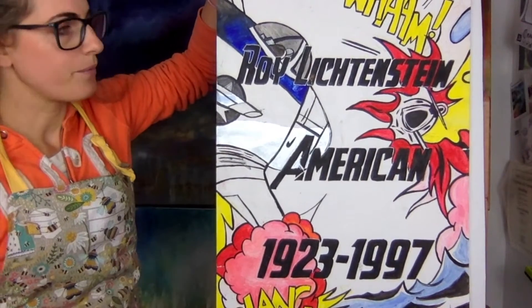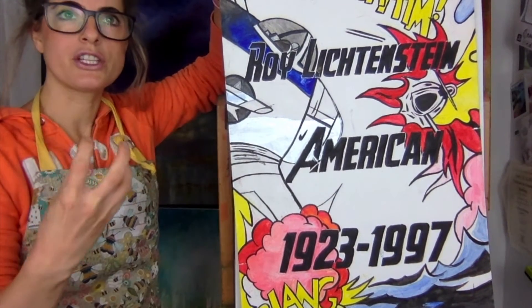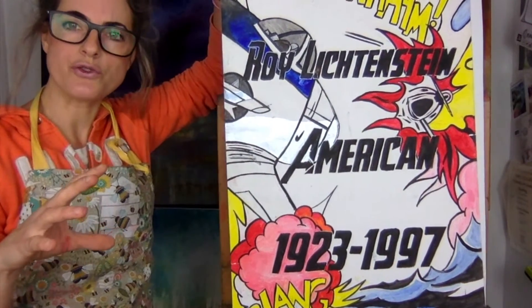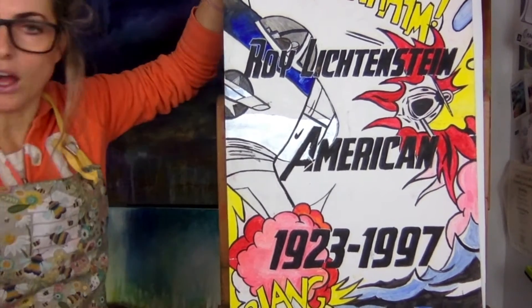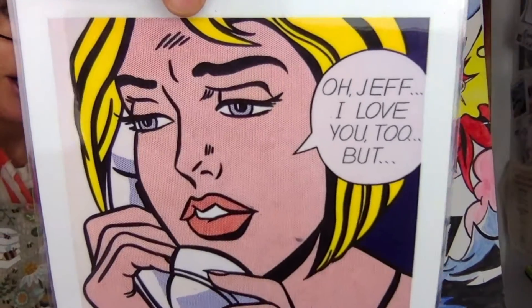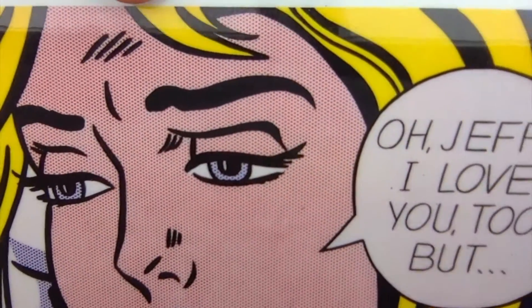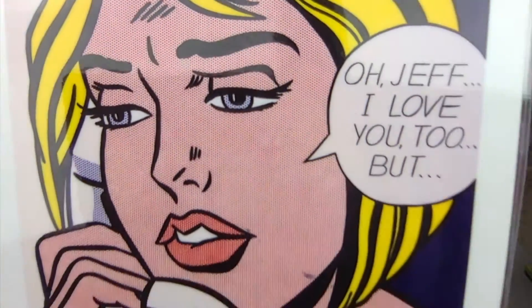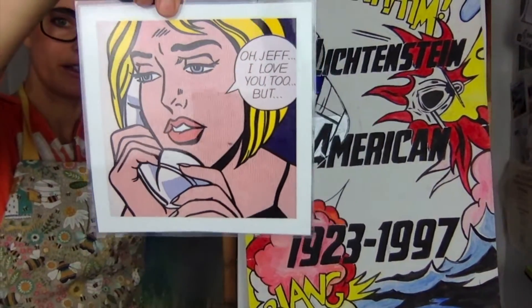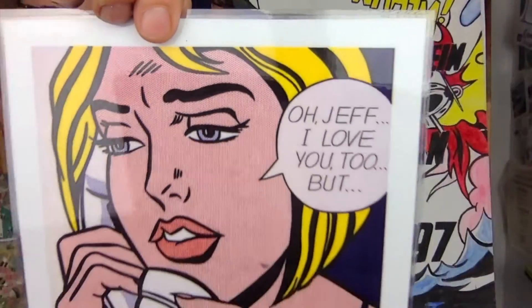He did lots of different bold pictures that were almost like cartoon strips, and then he used this really awesome technique. If you can see this picture, look right into her face - they're all pixelated, like a television screen in the old days. It's all dots made up of the face.